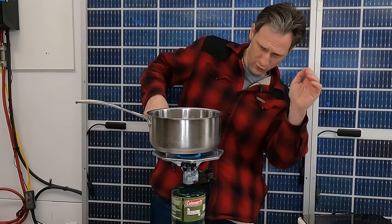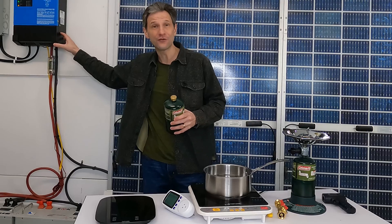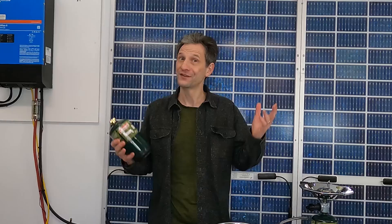Should I burn it? Should I run a hot plate with a generator? Or use the generator to charge my batteries and then run something with the batteries? Welcome back to Projects with Everyday Dave. Let's run some experiments.